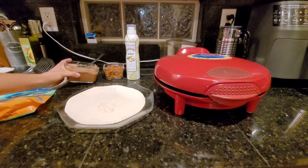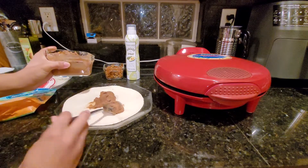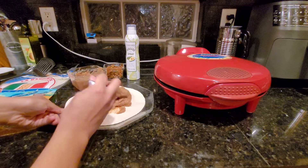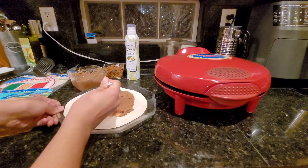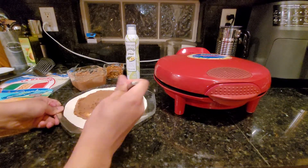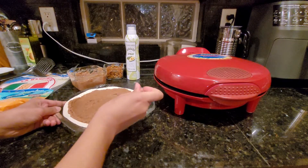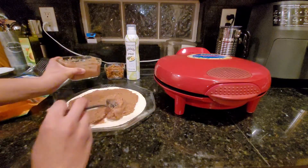For the beans, it doesn't matter if they're room temperature, cold, or warm — they're going to get heated up regardless. These were in the fridge and I did heat them up so they'd be easier to spread, but it doesn't quite matter. I use about half a can of beans to cover the flour tortilla shells. Now what I'm noticing is these aren't our usual brand — I think they were free at a recent grocery store opening, so I actually haven't tried these yet. My dad has, and they're still here, so they're probably fine.